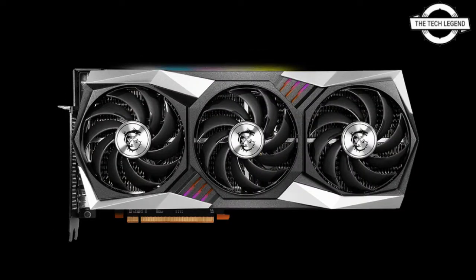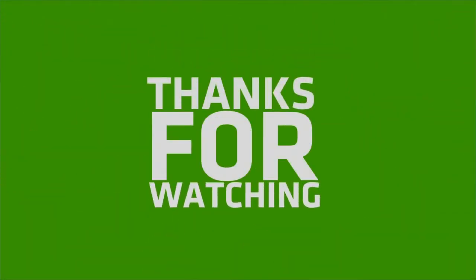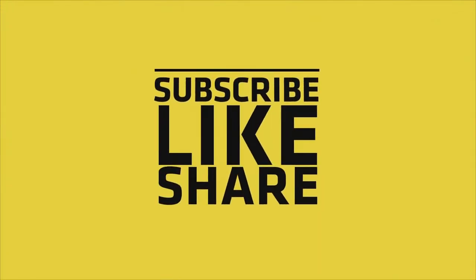This card is selling for an MRP of 1,339 USD. If you like my video, please do like, share, and comment. Don't forget to subscribe to my channel and press the bell icon.